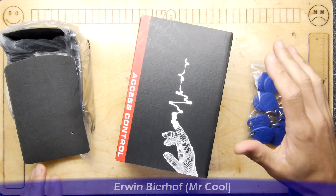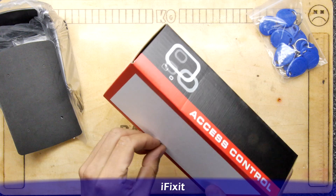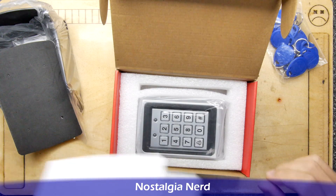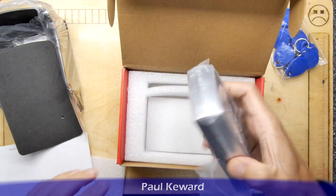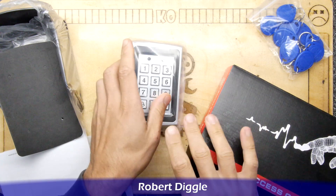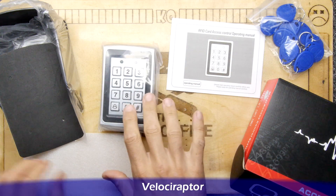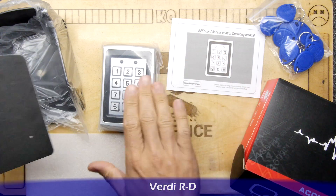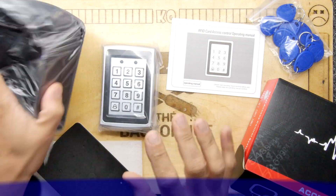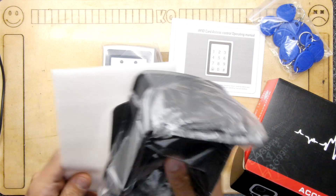I hadn't looked into one of these particular ones before, but maybe they might impress me. I did notice Big Clive had a video on this. It's kind of generic — I can't even remember what it was called. It was on Amazon, sold as an RFID card panel with a reader. The slightly different bit is it comes with a rain hood, so it's kind of weatherproofed, and there's a little gasket for it.